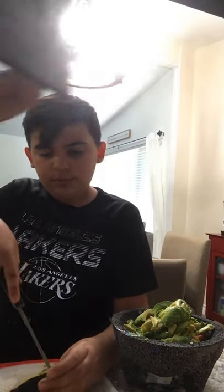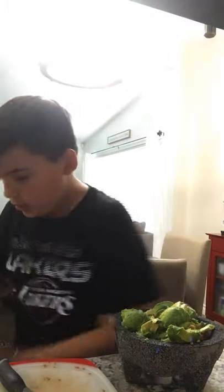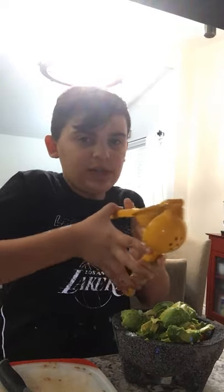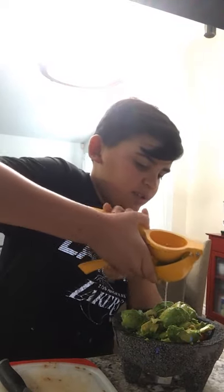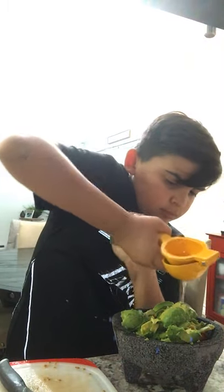Now I'm just gonna throw that over there and cut the other half up. I'll grab it and scoop it all out, then throw that half away. This is the third-to-last part — just squeeze the other lime half in there and throw it away.